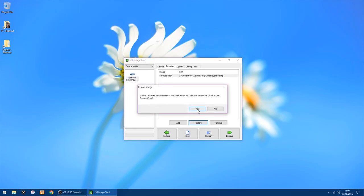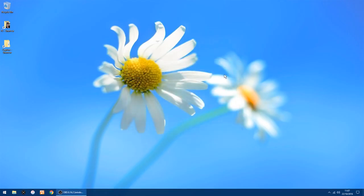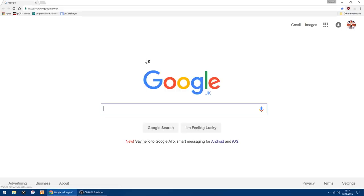Then just click Restore and click Yes. It doesn't take too long to write to the SD card. Now you can plug the SD card into your Raspberry Pi. Once you've turned on the Raspberry Pi for the first time, I'm going to show you the settings you have to change to get everything working, which doesn't take too long. You want to go to the IP address of the Raspberry Pi.